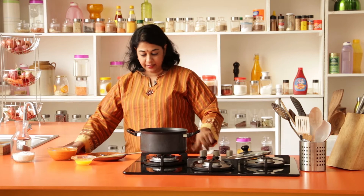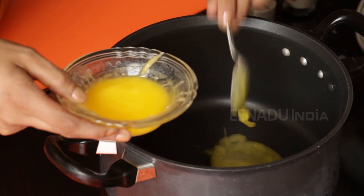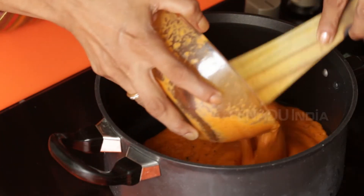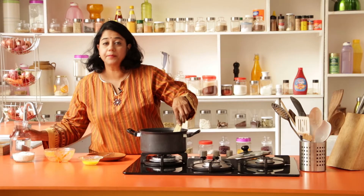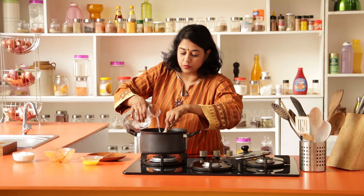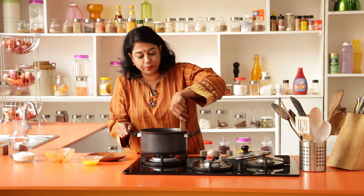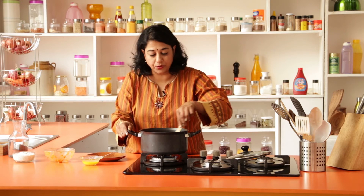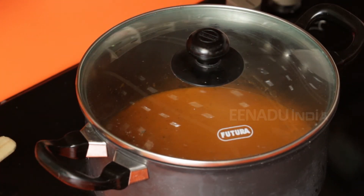Heat a pan and add just a teaspoon of ghee — you can use butter or oil, it's up to you. Add the puree and a little bit of water. You can choose how thick or thin you want your soup; I like it a little chunky so I'm not going to thin it down too much. Let this boil for about three to four minutes and then we are ready to plate it.